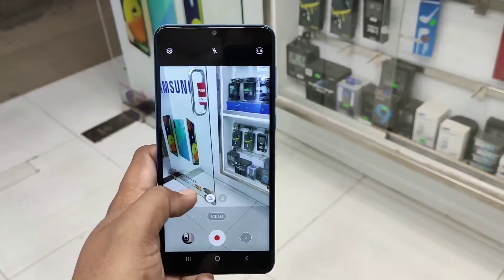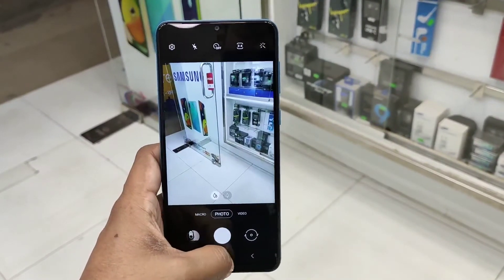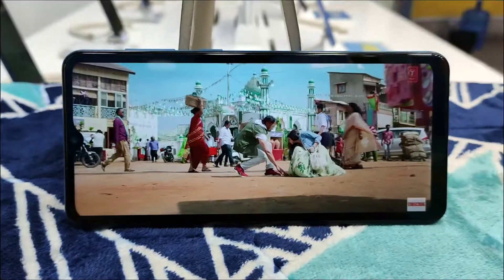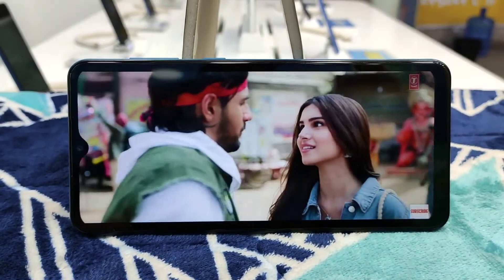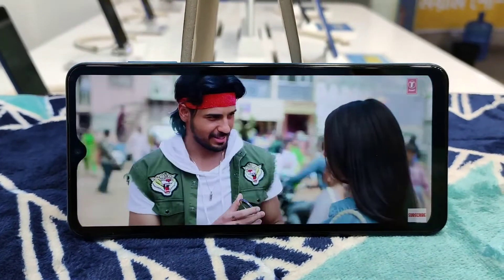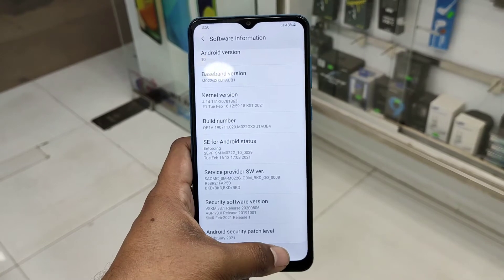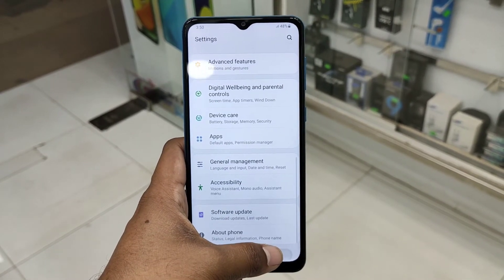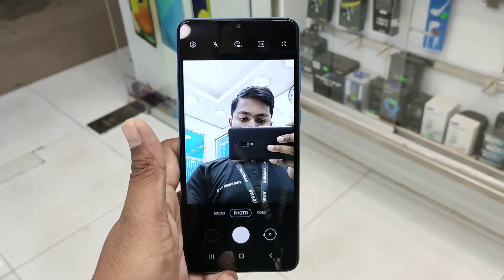We have dual camera and a broad display with a 5,000 mAh battery. Overall we are getting a good deal. We have a fingerprint sensor and the latest Android version 10 - originally running Android 10.